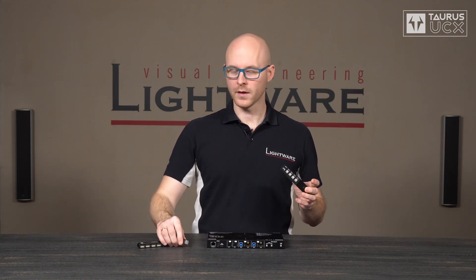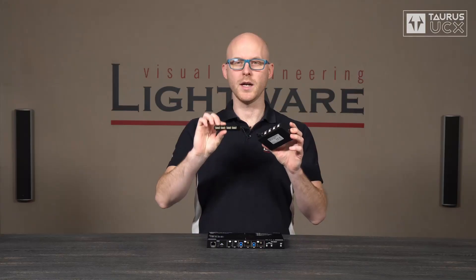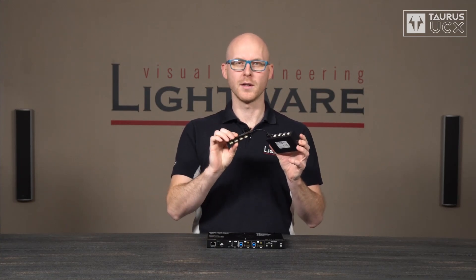And here comes the trick. You can take the hub and connect it to the host switch. This way you can connect multiple peripherals and multiple computers, and you can decide which one of the computers should have access to the USB peripherals. And that's exactly what we built into Taurus UCX.